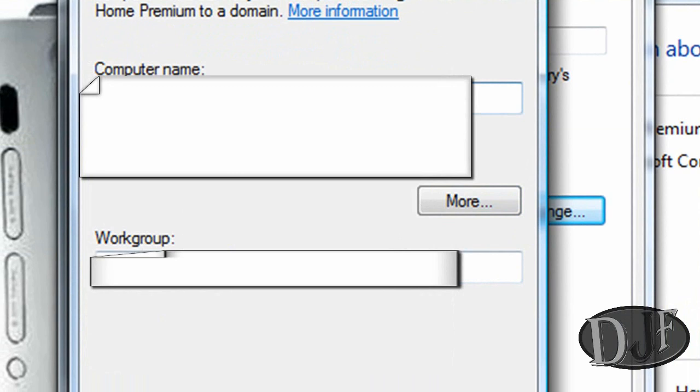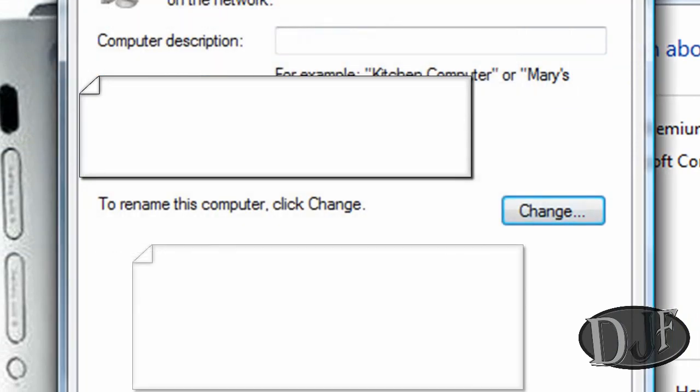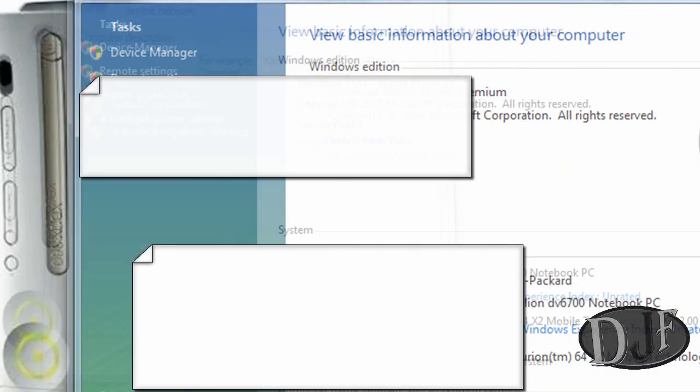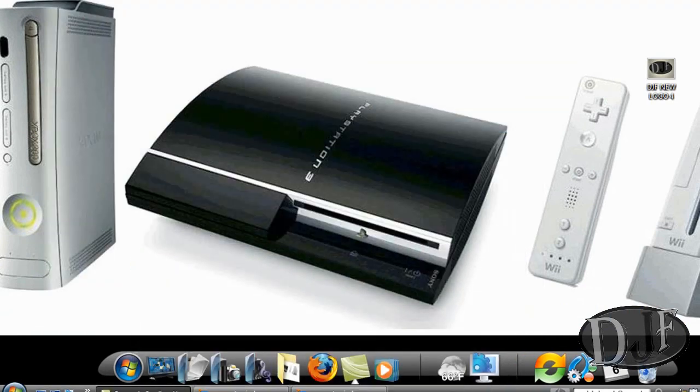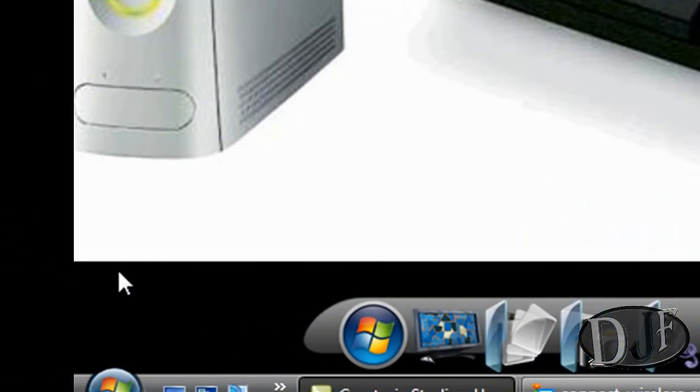Down here is where you change your workgroup name — you can name it whatever you want. Just remember the spelling because you're going to have to do the same on your other computers in your house. Once you do that it's going to ask you to reboot your computer. Go ahead and let it restart.